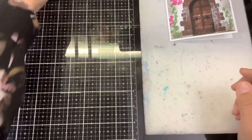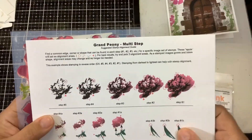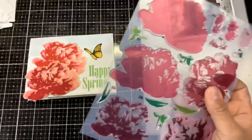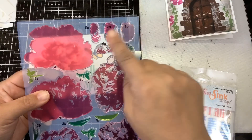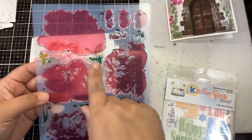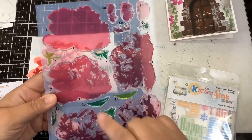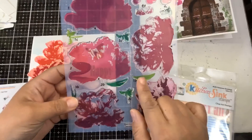The second stamp set combines two sets. This one is called Grand Peony — you can see there's a very large peony, a smaller peony with a stem and leaves. The large one is a five-layer flower, the smaller flower is four layers, and the stem is four layers. I like that Kitchen Sink Stamps numbers all their layers, so you can stamp them in any order you choose. There are also little notches to help you align the stamp properly.